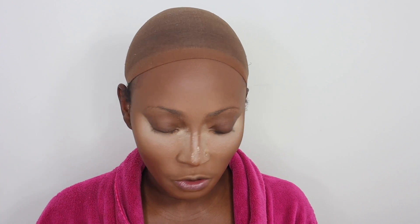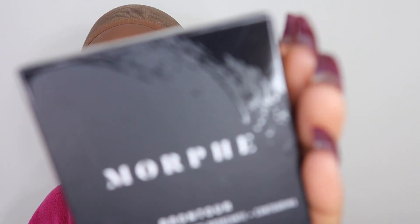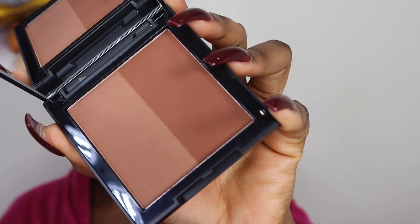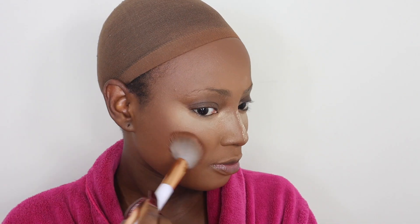The foundation was 16 pounds, which isn't bad for this coverage — high-end foundations like Huda, Lancôme, or NARS are at least 30 pounds. The setting powder is 12 pounds, the face powder is also 12 pounds, and all their powders seem to be 12 pounds. Now to contour, I'm using their Brontool Powder — like a bronzer and contour in one — in the shade Showmance. I love how flawless my face is looking already. This shade is perfect for contouring because it has the right amount of warmth without the gray undertone that most contour powders have.